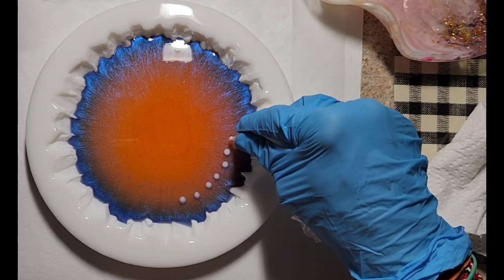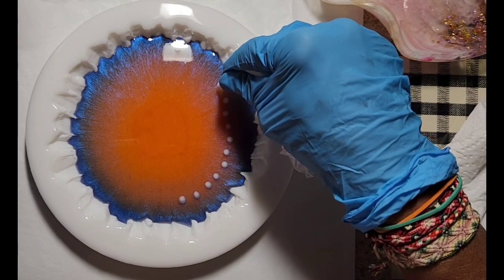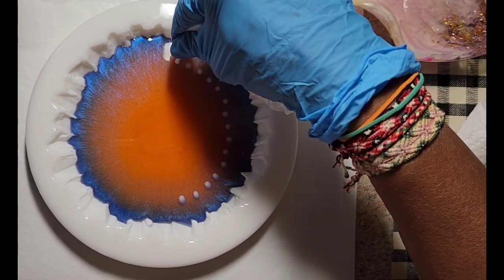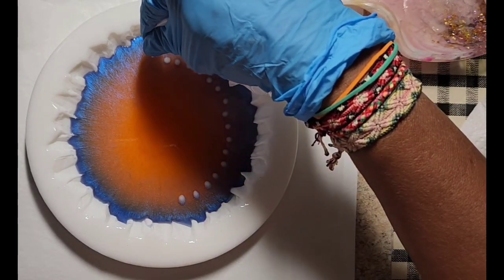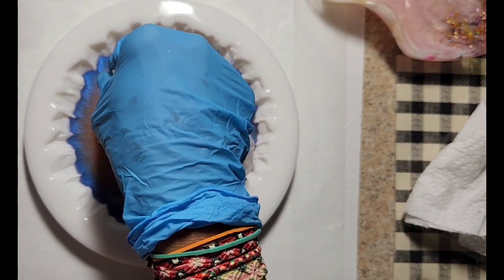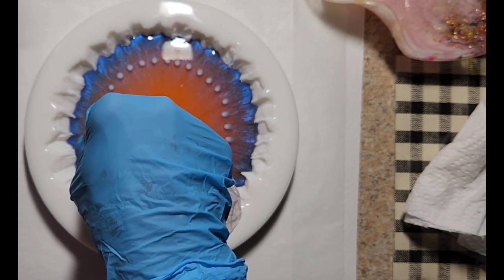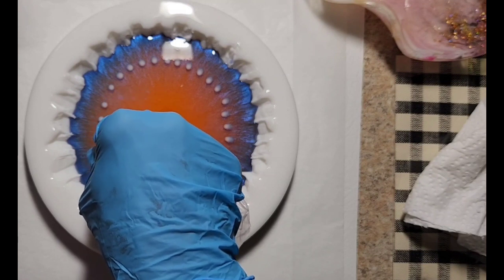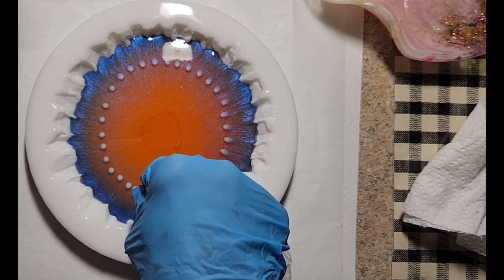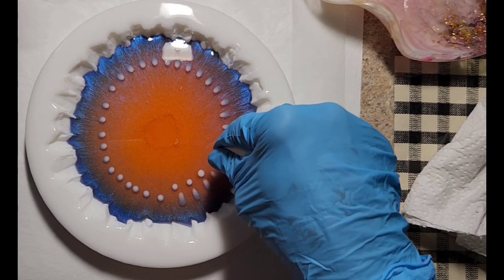This magic blue mica powder came in a pack with some other mica powders when I ordered some craft resin. My white is resin mixed with the Bloom pigment paste that you get from Pouring Your Heart Out, eBay store or Amazon.